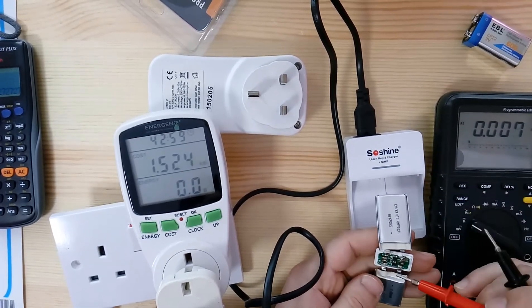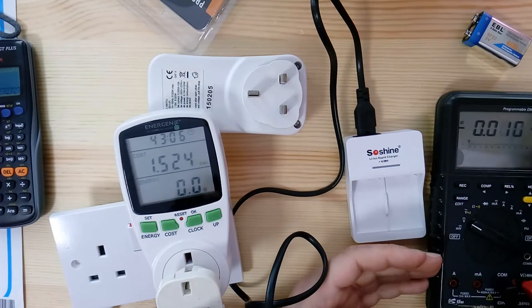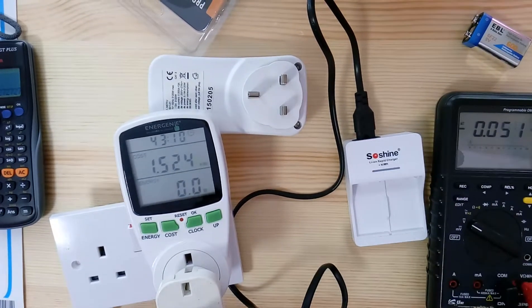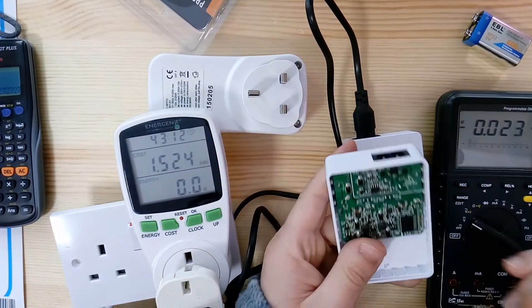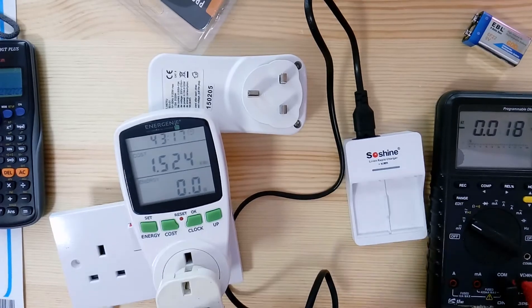I first noticed this because the charger was indicating a full charge, but when I measured the batteries on a voltmeter I was only getting 6 to 7 volts — meaning the battery could not actually be charged anymore. The conclusion: avoid these chargers and get a high-quality one.